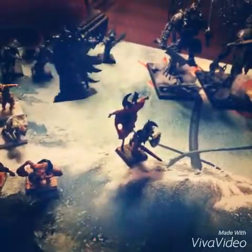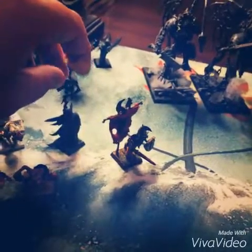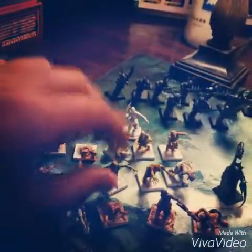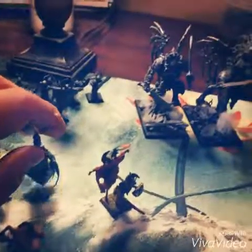We have one necromancer to help reanimate primarily our zombies and hopefully grave guard. But mainly he's going to be bringing in the zombies because normally when I play, I'm not planning to have any unit of zombies on the field, but rather he will summon them in either flanking or something like that. So another critical piece.